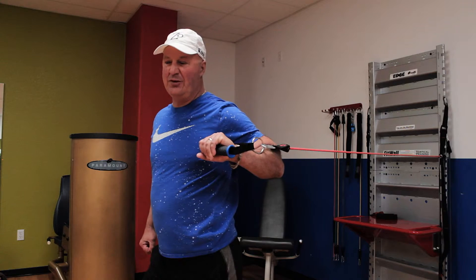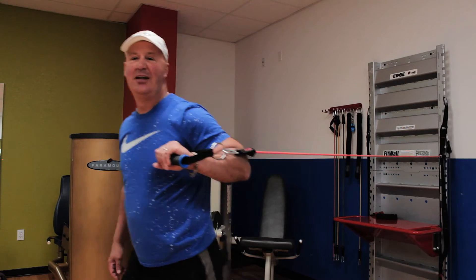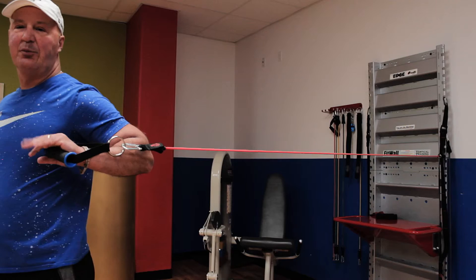And if you want to get more resistance with the band, you can also move out a little bit further to get more resistance.